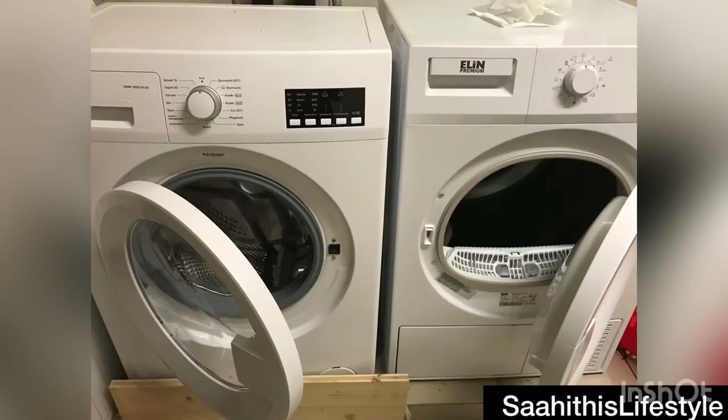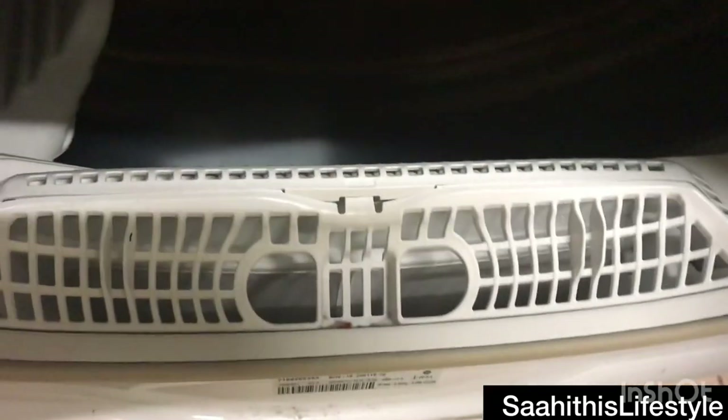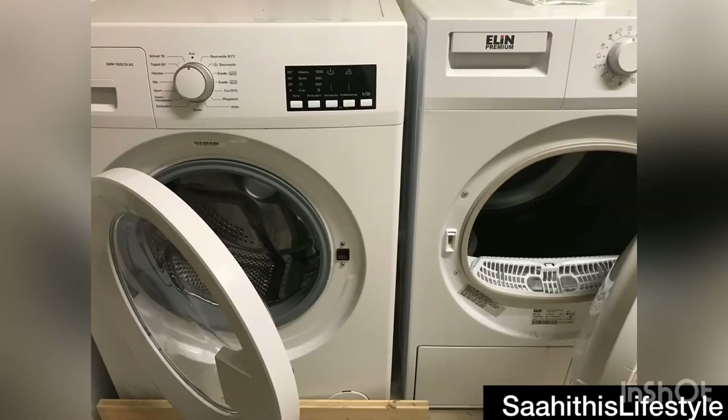This is the only option we have in colder regions, so I thought sharing the demo would definitely help someone. Make sure to clean the dust or cloth particles that get deposited in the rack after every use. If you miss this, next time you turn on the dryer the clothes won't get dried 100%, so make sure to do it.